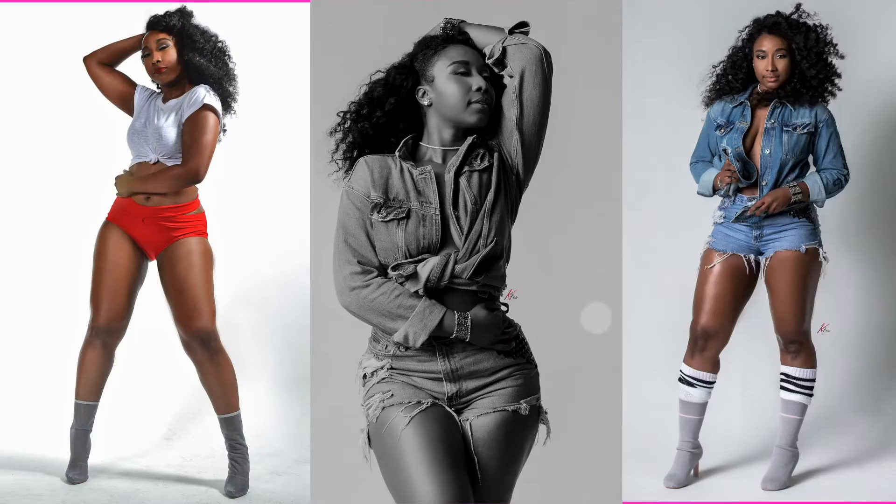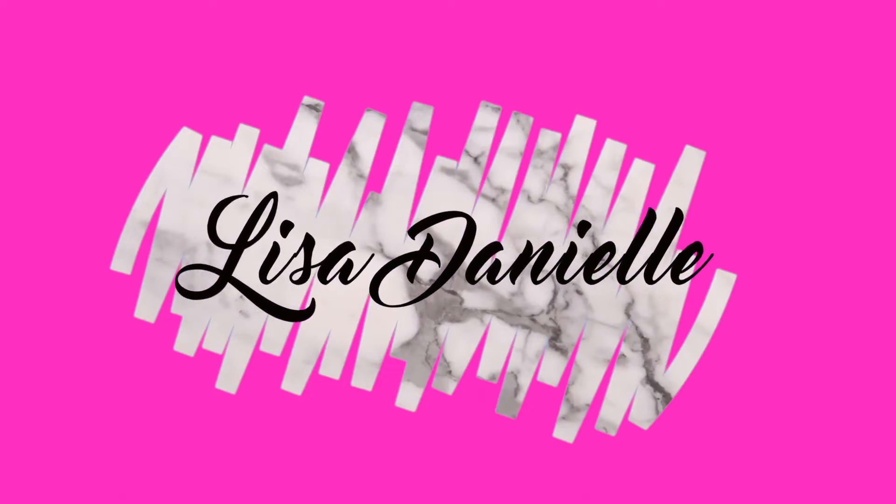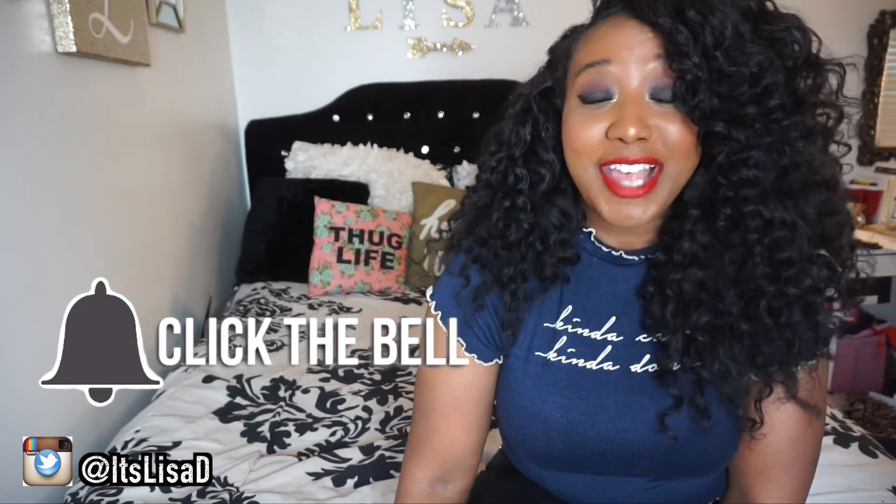What is up world, it's your girl Lisa D and welcome back to my channel. If you're new here, go ahead and join the squad — subscribe to this channel and click that notification bell so that you know every time I upload a new video.